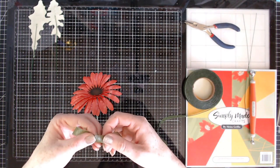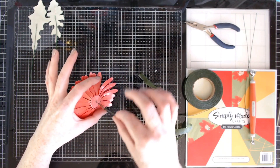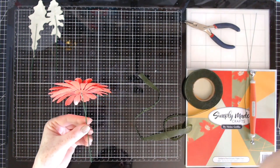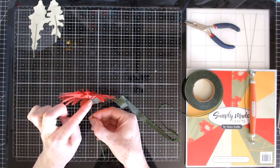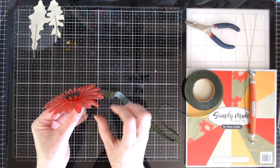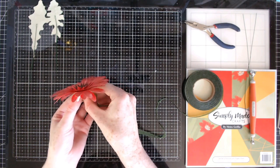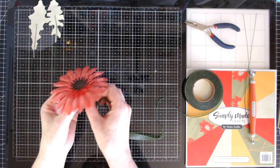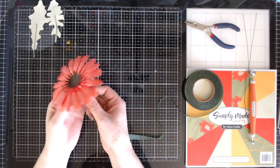Now for adding the floral tape - this is a stretchy tape and as you stretch it, it gets a little stickier, releasing some of the adhesive. On the underside of the flower I'm just going to add a tiny bit of glue just to get the tape started. Then we just wrap it around, pulling and stretching as we go, and work our way down the flower. Do take your time with this.